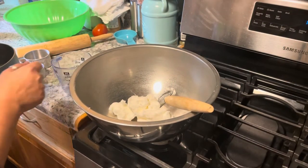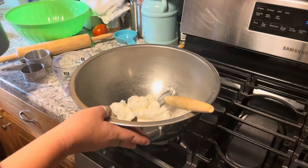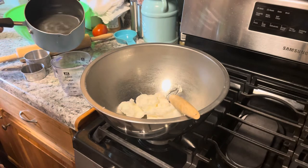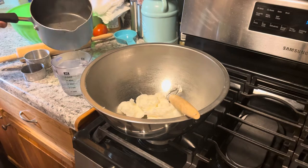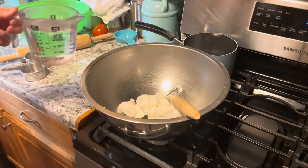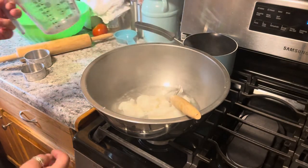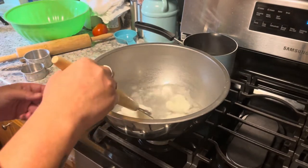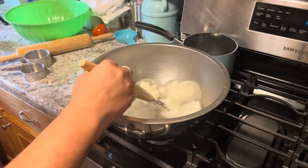All right, so we've got to make the dough first because it needs to sit for an hour and a half. I've got two cups of shortening — you can use lard if you have it, I don't have it — and two cups of boiling water.